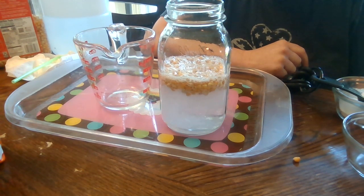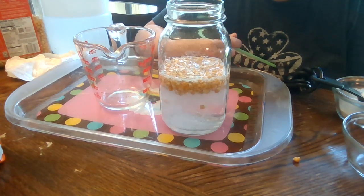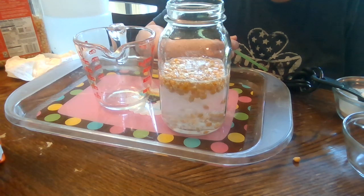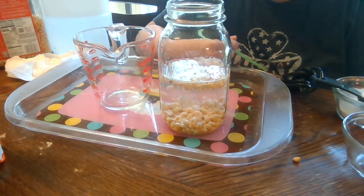You can use a straw — once the bubbles start to go down, you can get it to dance some more. They're all going to drop down and then they're going to dance back up.